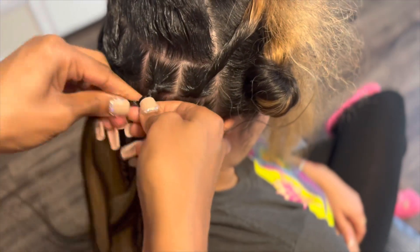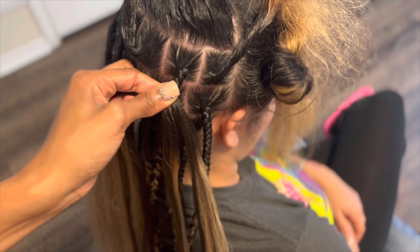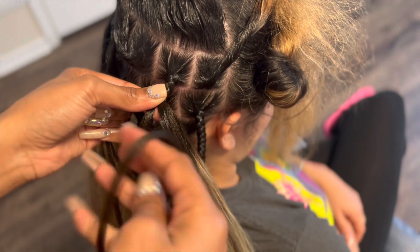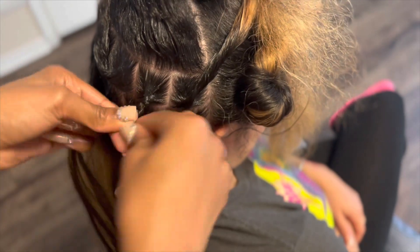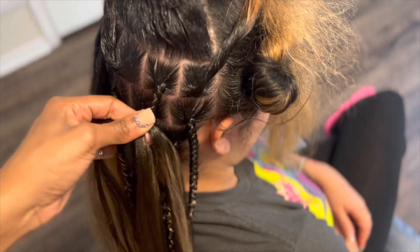Y'all see how my fingers are shaking? That's partially because I got bad nerves, but that's also because I am fully controlling this braid. I'm making sure that each piece is tucked and nice and neat. You have to control the braid — you cannot just braid carelessly, otherwise it's going to be all over the place and it's not going to be neat. And I had some coffee, so that definitely played its part.